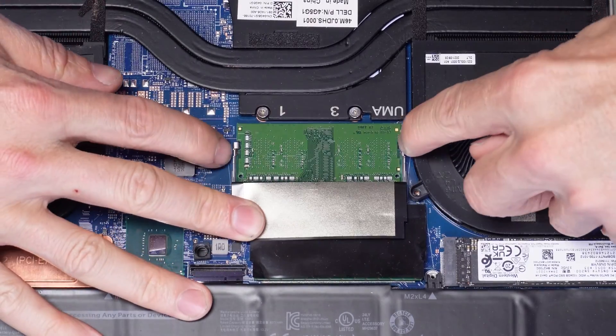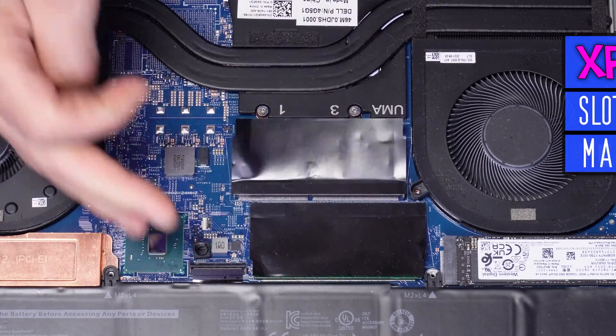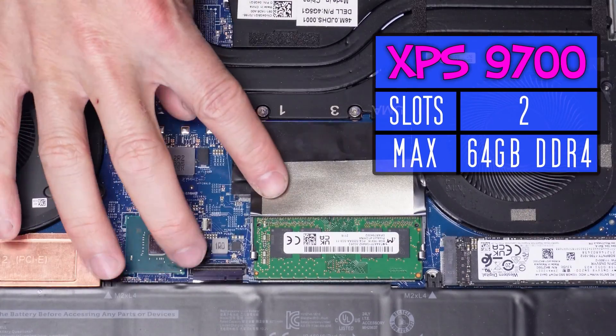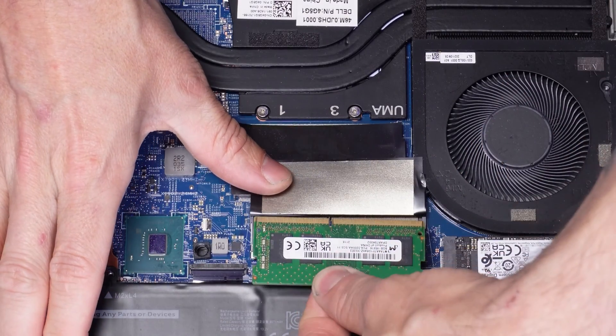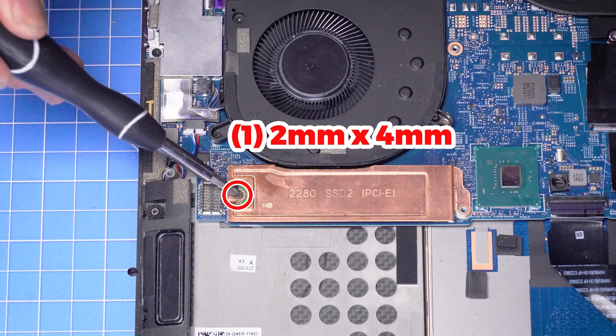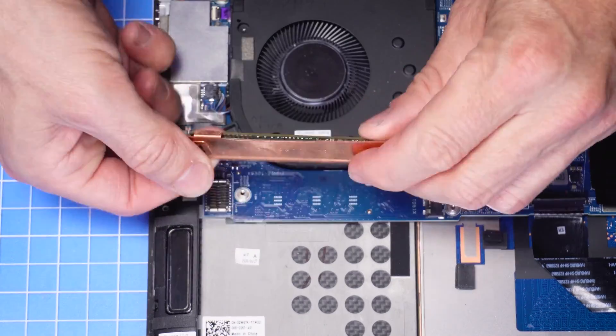Then separate the clips and slide out the memory. Now unscrew and remove your solid state drive. If you have two, the process is the same for both.